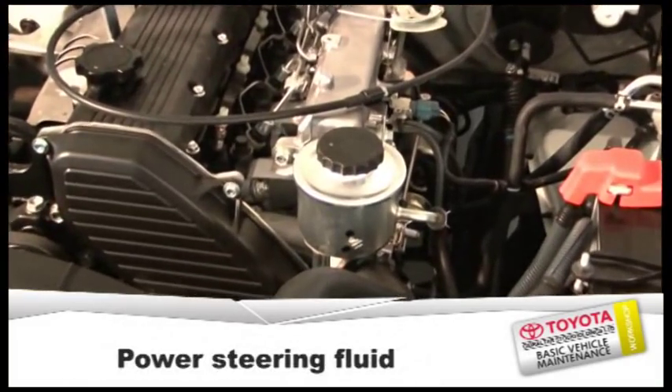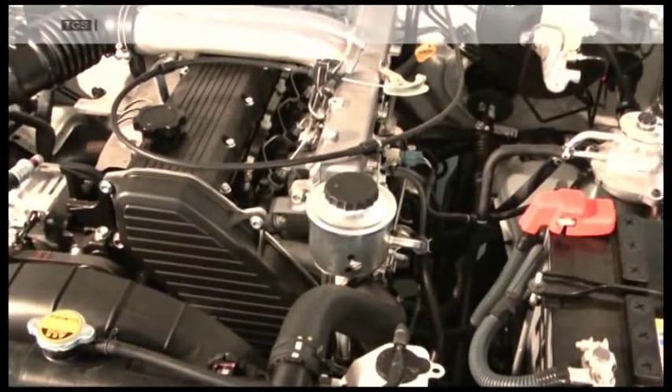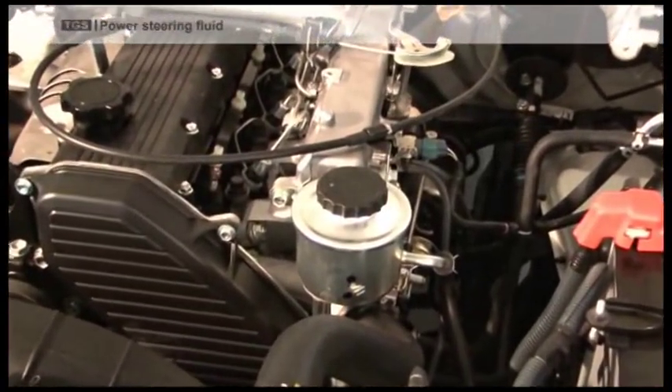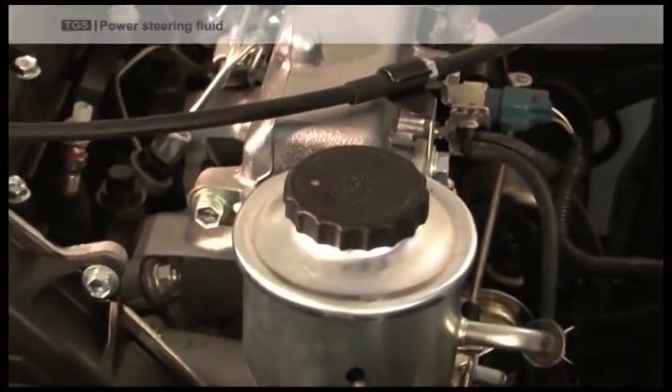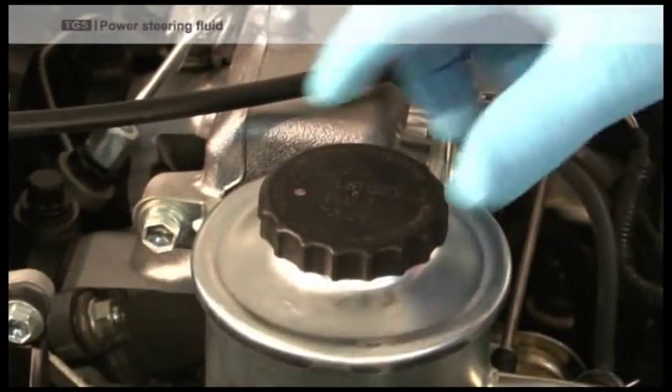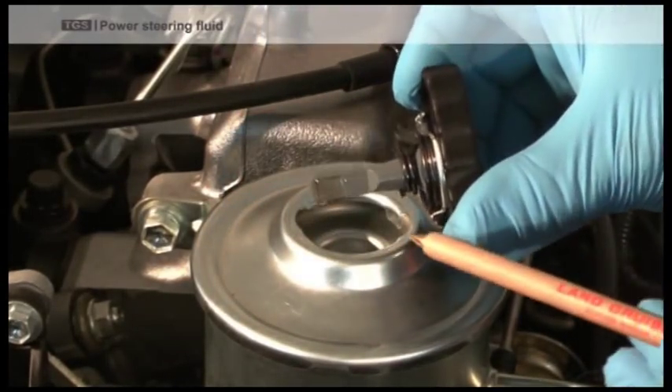Power Steering Fluid. To check the power steering fluid levels, unscrew the cap. Attached to the cap is a dipstick which states cold and hot.